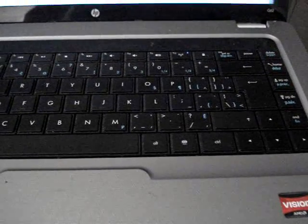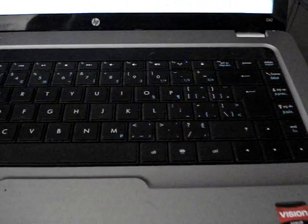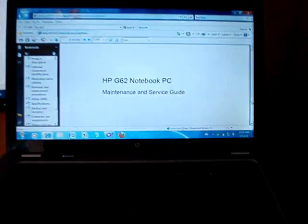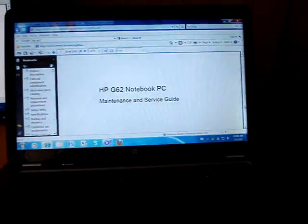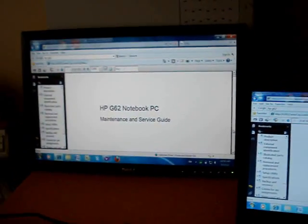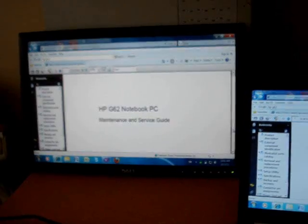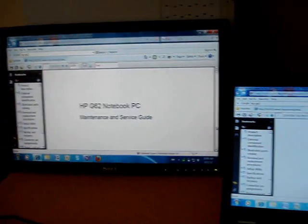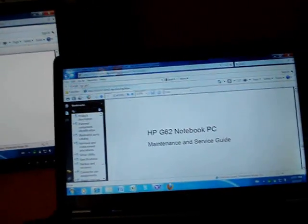This is an HP G62 notebook. We're currently experiencing problems with the flickering display. The display driver seems to be working fine because it's hooked up to a remote monitor and the monitor is displaying the screen perfectly, so the problem is within the notebook itself.